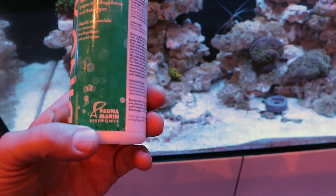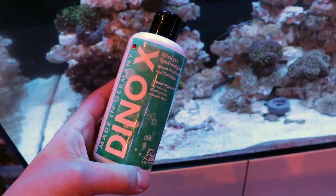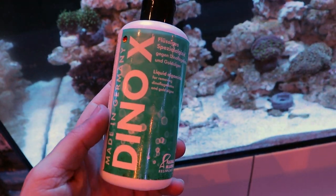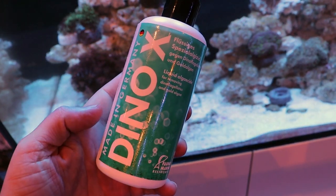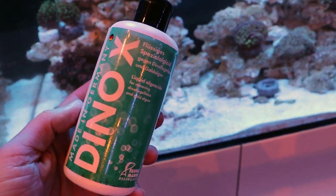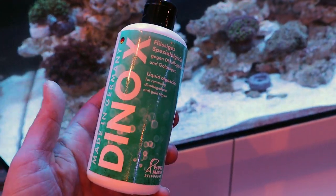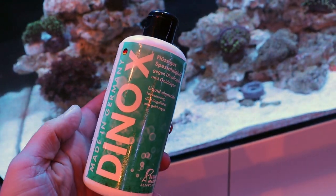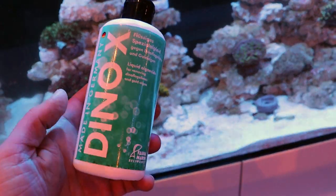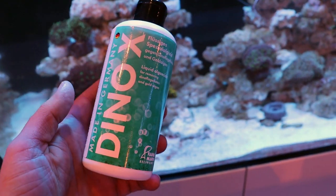This is Dino X from a company called Fauna Marin and this stuff is excellent. I've used it many many times. I'm gonna run it in this tank. Sometimes it can cause your skimmer to go a little bit out of whack. If you're gonna try it just follow the directions on the bottle. Take out any carbon that you're running because activated carbon is going to remove this from the water column and it's just not going to be effective — it's going to be filtered out. It only takes a couple days to work, and I've overdosed it a few times — gone a little bit more than what they recommended — with no ill effects. I can tell you from personal experience it's 100% reef safe. It's not going to bother any of your corals, invertebrates, or fish. It's a really great product.